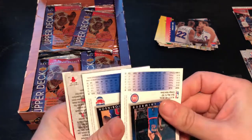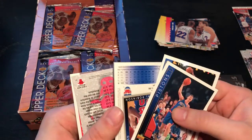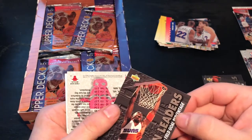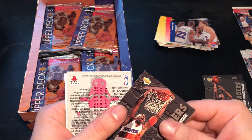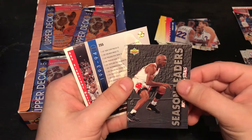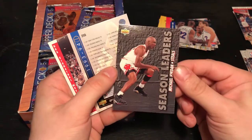Let's have a look what we can see — a Bulls card. And look what this can be: Cedric Ceballos. It could be a Jordan one... yeah, it's a Jordan one. Michael Jordan, season leaders. That's really cool.